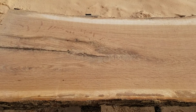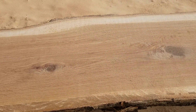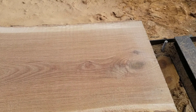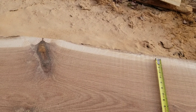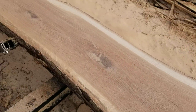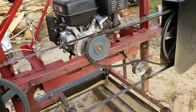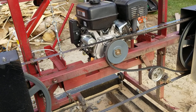Cutting a slab of white oak that's very pretty — it's like 10 feet long and 18 inches wide. It's been a while since I did a video. I actually changed the motor pulley and sped my sawmill up, so now it's running like 4,960 feet per minute.